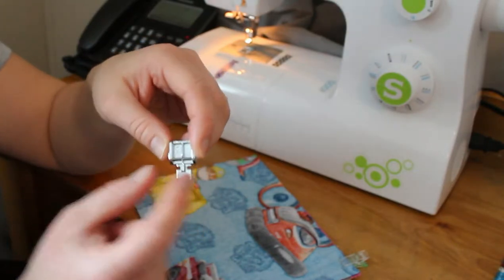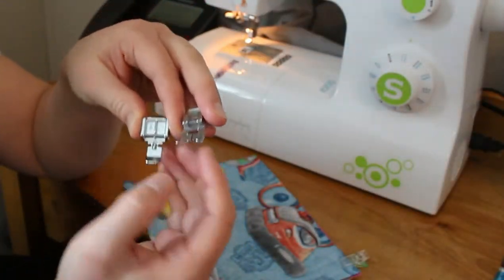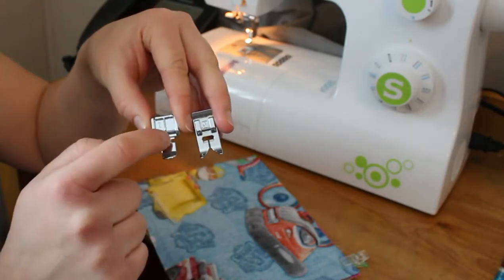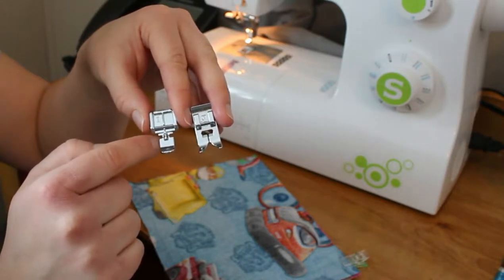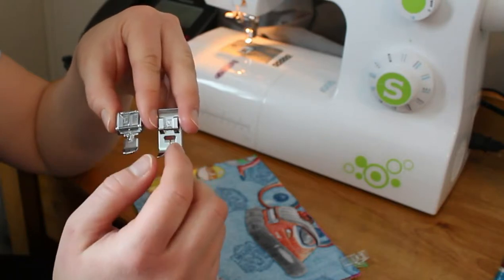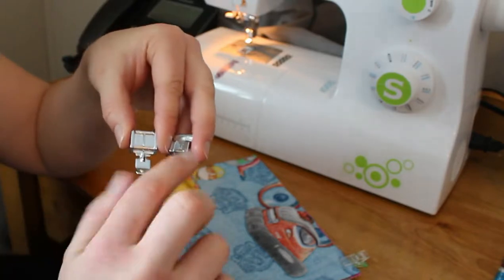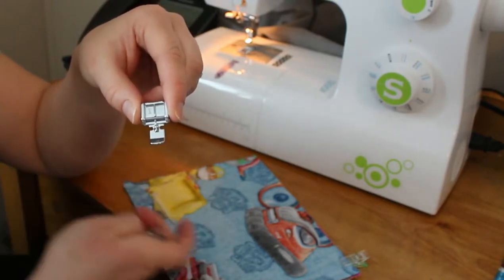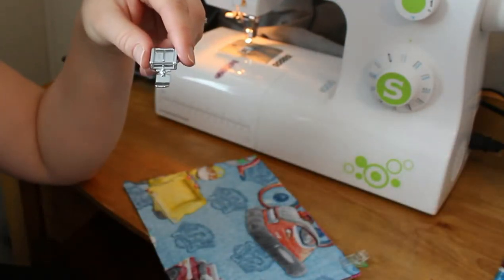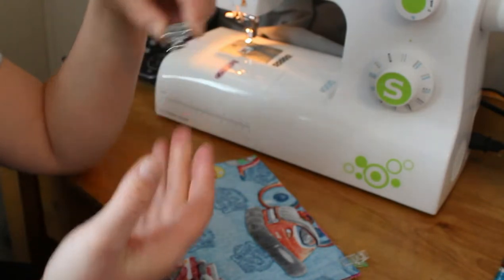The biggest difference you'll notice is that on the zipper foot you have these notches on the left and right sides, and that's where your needle is going to go. On a regular foot the needle goes in between in this slot here, and there are guards on the side so your fingers really can't get stuck. On your zipper foot there's no guard, so it can be dangerous if you're not paying attention. It's definitely important to be careful and not be distracted when you're doing your first zippers.